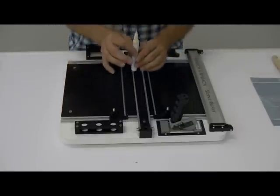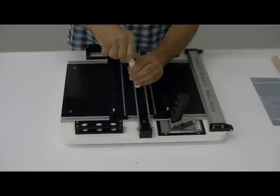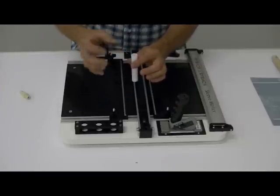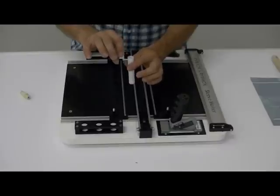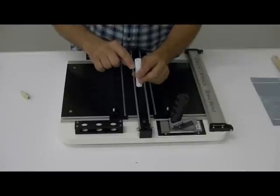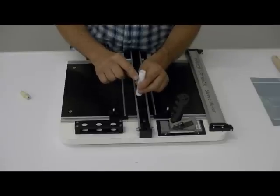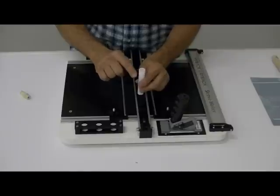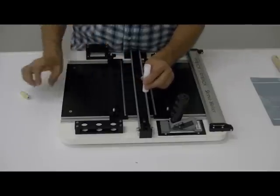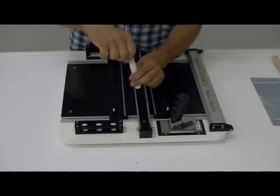Each unit comes with three refillable pens. To fill the pen, you simply unscrew the top. We supply you with a small funnel — you insert the funnel and put the desired solvent in there that you're going to use on a given substrate. One trick when filling this pen: on the inside there are threads going down just about to where my finger is. You want to keep the level of solvent about a quarter of an inch below the edge of the thread so when you tighten this back up, the solvent doesn't come out the top.